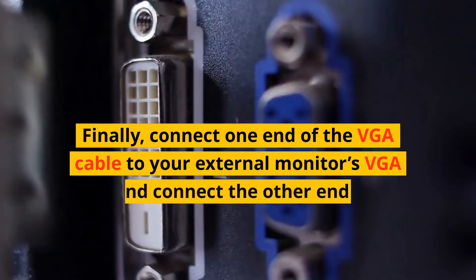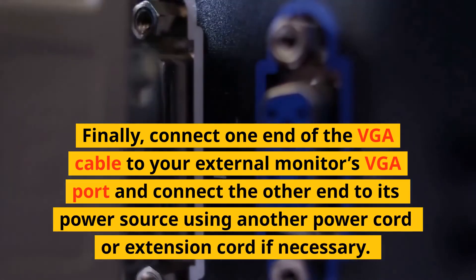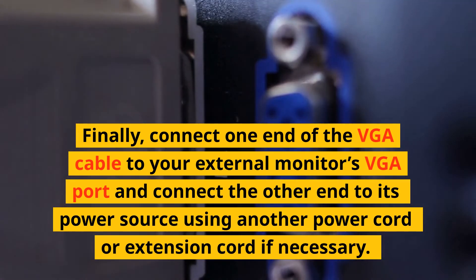Finally, connect one end of the VGA cable to your external monitor's VGA port and connect the other end to its power source using another power cord or extension cord if necessary.